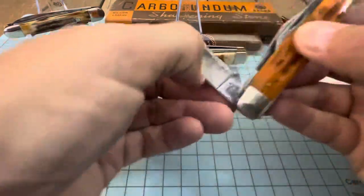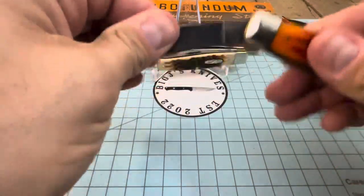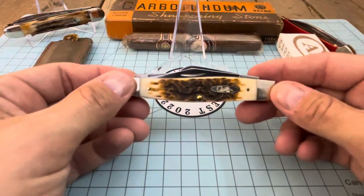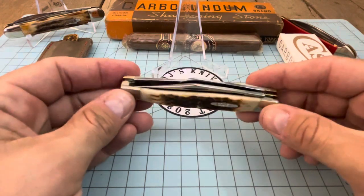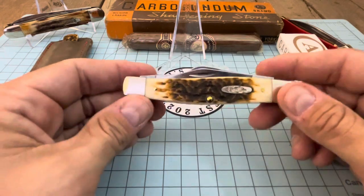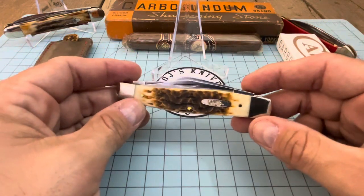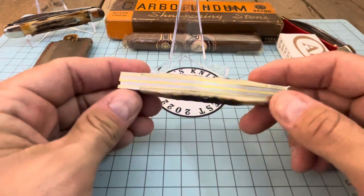I thought, why not get a second one just to keep around as a good piece. I got a pretty smoking deal on this one. You guys know me and doom crew — we talk all the time and he puts out videos on how he buys his Case knives. You just put in a generic search on eBay, I did that, and came across this one. The buy now price was pretty cheap and they had best offers.